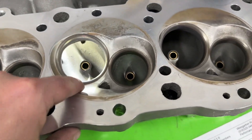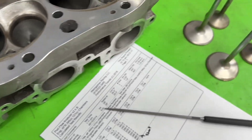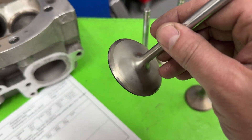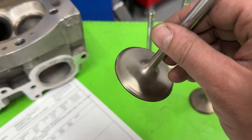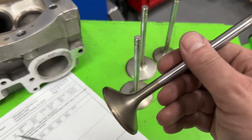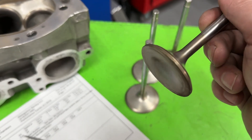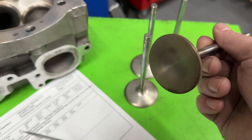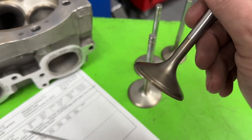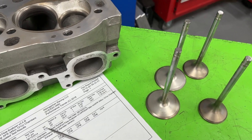The valve sizes are 2.300 on the intake and 1.88 on the exhaust. AFR does a really good job putting a big back cut on their valves — it really helps flow. Now this is the exhaust valve. I'm fairly certain this customer got the Inconel exhaust valve upgrade from AFR because this is insanely heavy. It's got a tulip but not too much material in the center, so it weighs a bunch — it may weigh more than the intake valve, which is unusual.